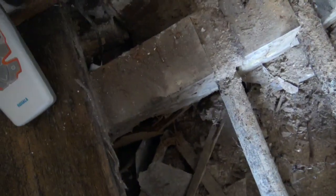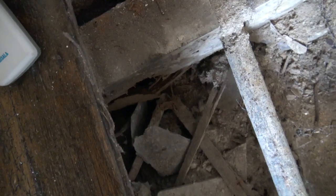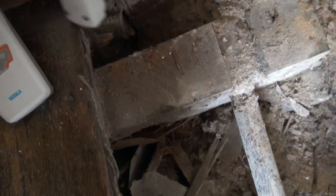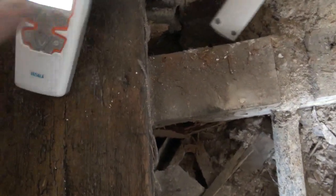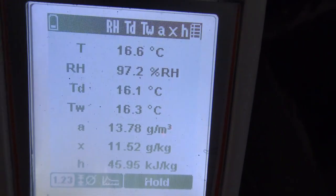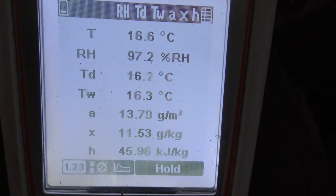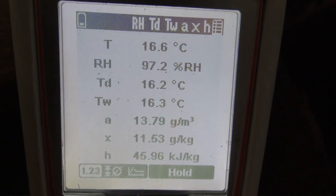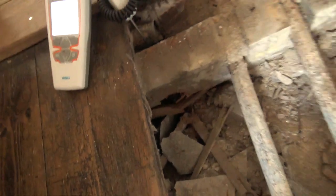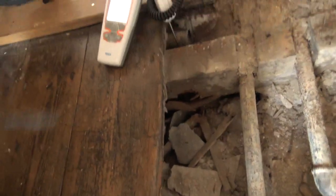What we did here was poke a hole through the floor — we had a little tiny prodder and we were able to get through the floor with the hygrometer probe. The result is 97% relative humidity at 14 grams of water — that's ridiculously high.